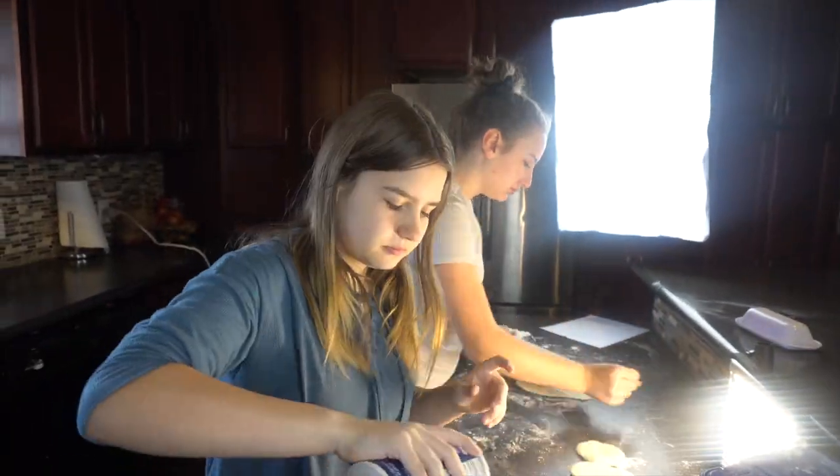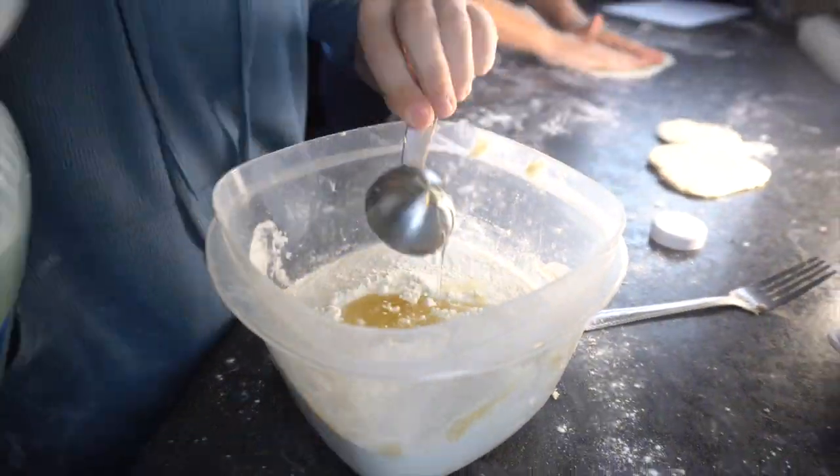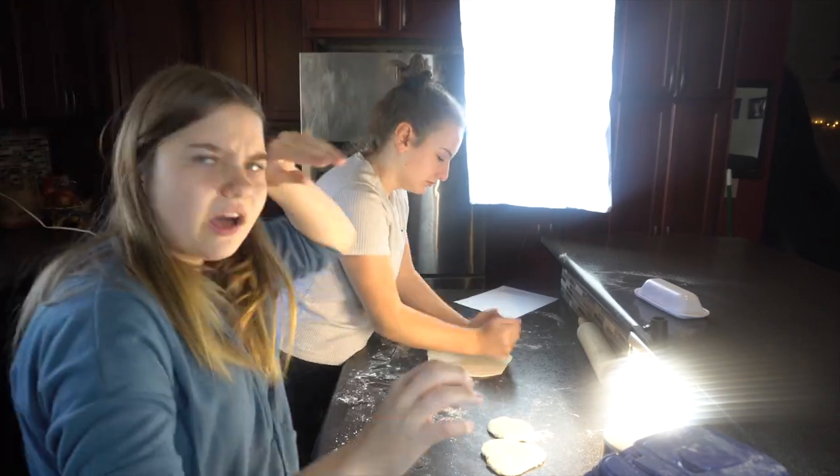We wanted a lot of tortillas, so Alyssa is making a second batch — two more cups of flour, three tablespoons of oil, and some more water.